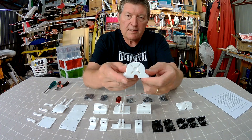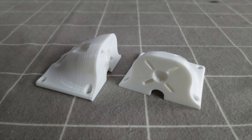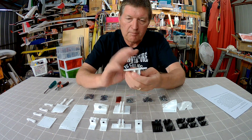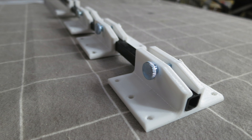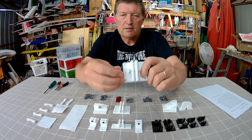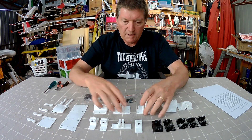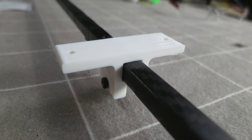We have motor mounts that take standard-size motors, nicely aerodynamically designed and tough as old boots. We have boom clamps, which I'm particularly interested in — I love making planes designed around a boom. This one is for a 10 by 10 millimeter boom, a flat mount with a thumb screw clamp on the bottom. I've got a few of them to play with, plus some smaller boom clamps for tail planes.